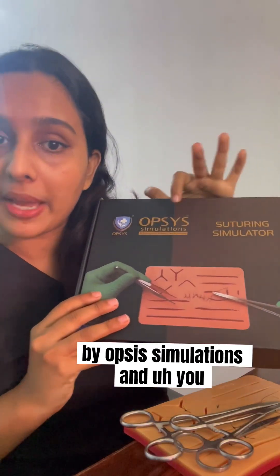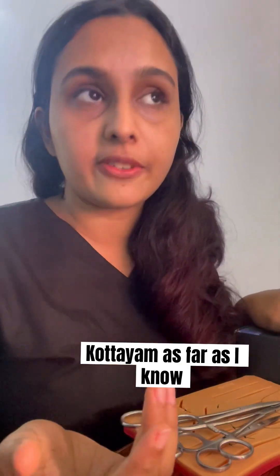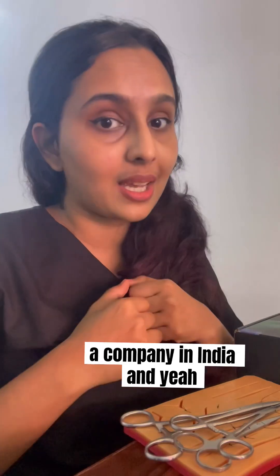So if you're wondering where to get this product, you can search 'suturing simulator by Opsys Simulations' and get it on Amazon. Opsys is a company based out of India, and that is great because it's an Indian company.